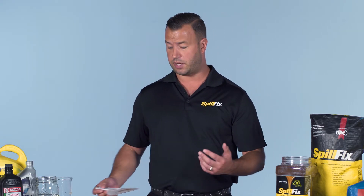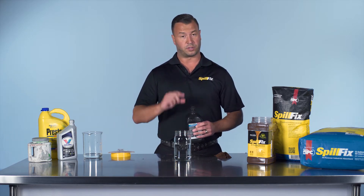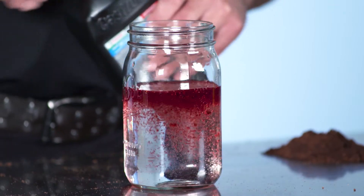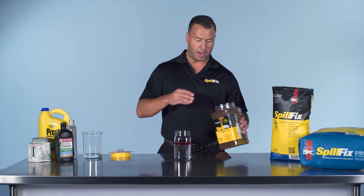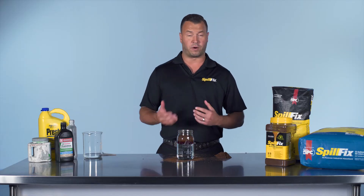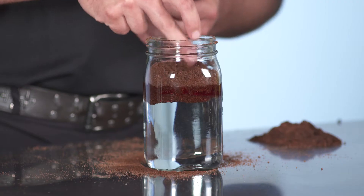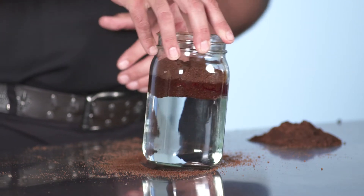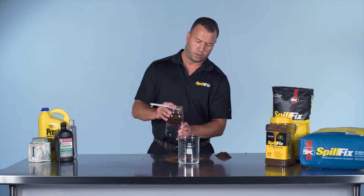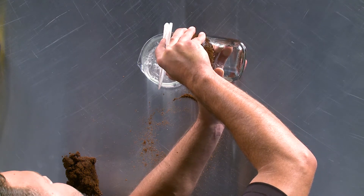People also ask whether SpillFix will work on oil and water, and the answer is yes. We'll take a beaker of water, add some transmission fluid to the top — you'll see the separation — then add a small amount of SpillFix directly on top of the transmission fluid. In this case it prefers the hydrocarbons. In a very short amount of time, it takes all of that transmission fluid and pulls it directly into the SpillFix, drawing that layer and almost hockey-pucking it. Moving it around slowly, you can see the transmission fluid actually move with the SpillFix because it's all been absorbed and encapsulated.